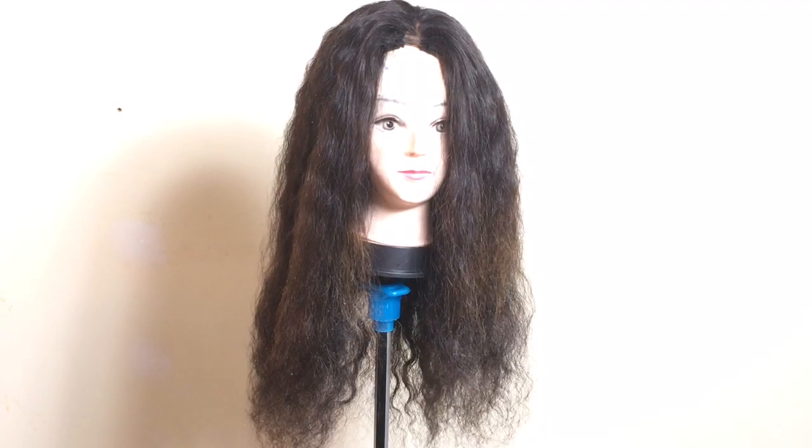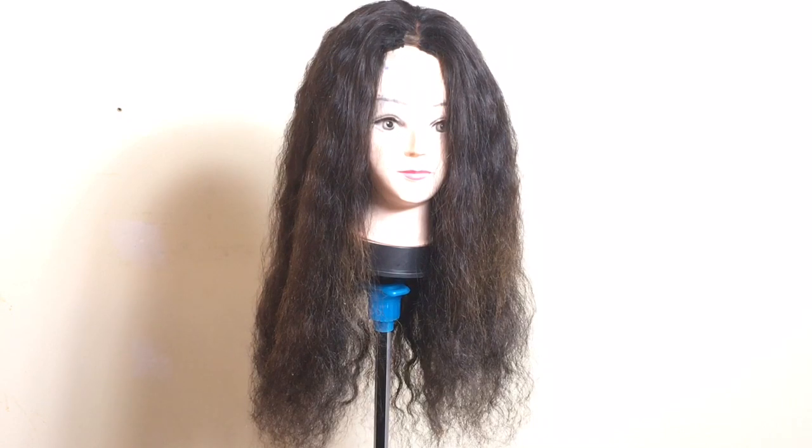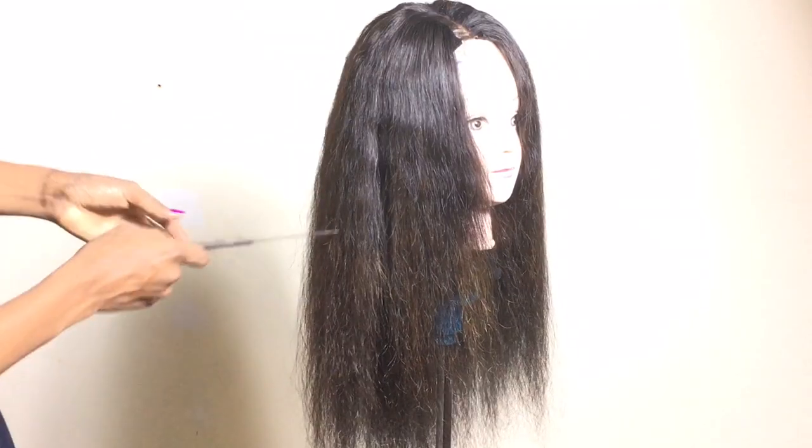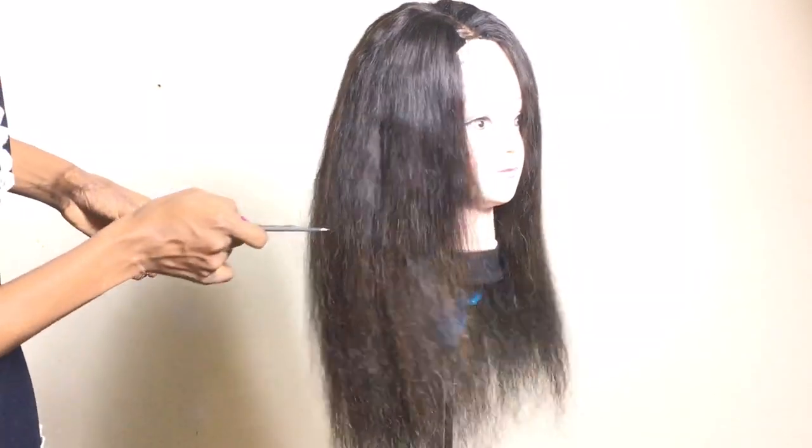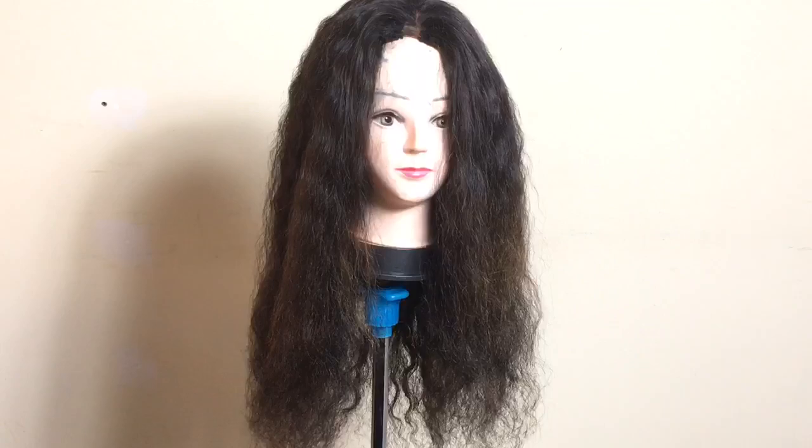Hello y'all, welcome back to my channel, it's your girl Anora and I am back with another video. Today I'll be showing you how I straighten my hair, and I want to give my full review on this hair straightener — the one I featured in my previous video.